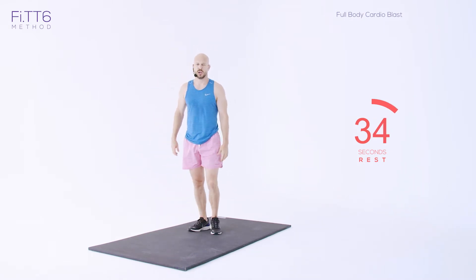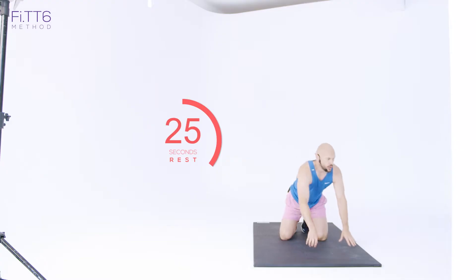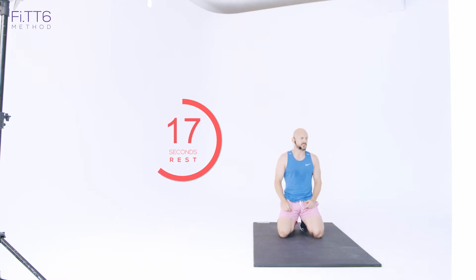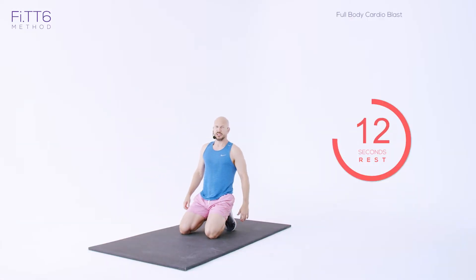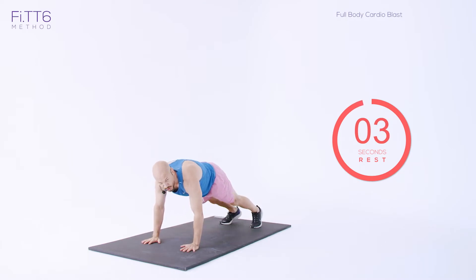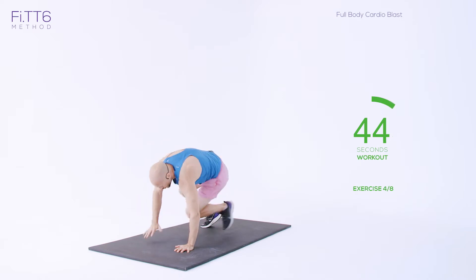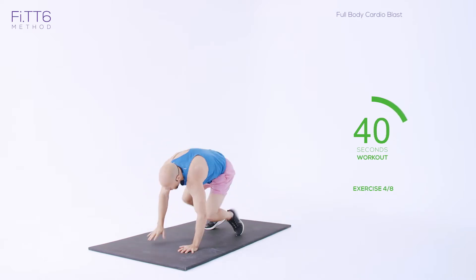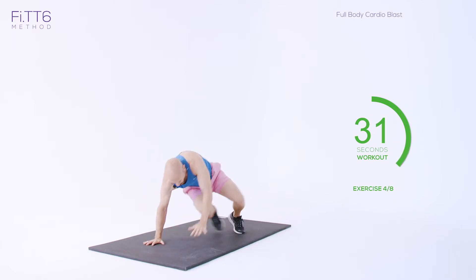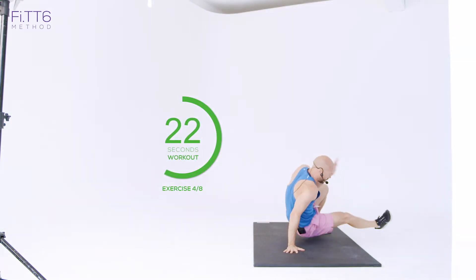Exercise four: shoot throughs — full body move this one. We're starting down onto the floor, getting into that four-point hold. Knees parallel, shins parallel with the floor. Keep your knees nice and close to your elbows — that's the best form. Deep breaths, use the recovery. It's a big session, it's a hard session. Get into your starting position — knees close to elbows. Shoot throughs are twisting, extending that leg out parallel with the floor.